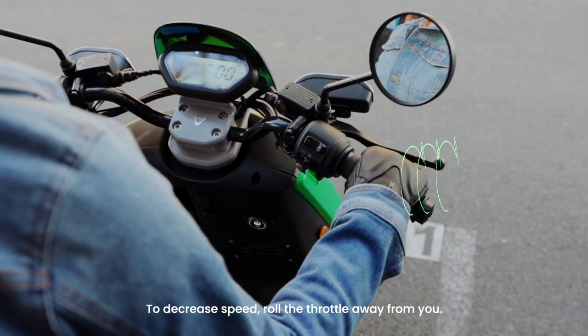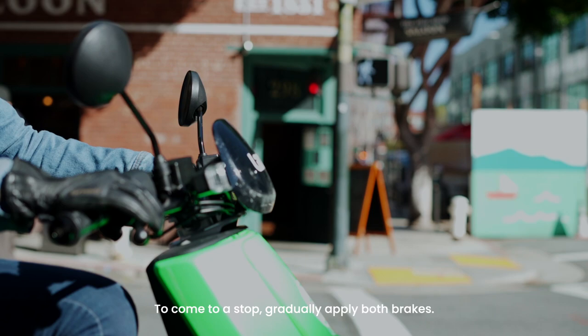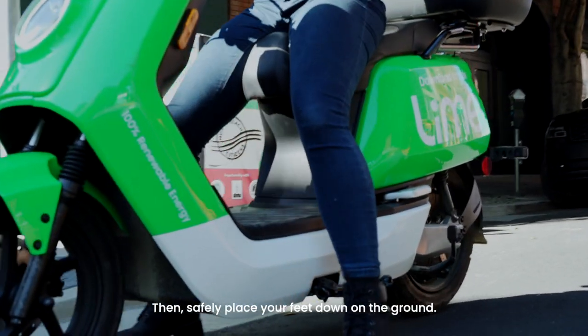To decrease speed, roll the throttle away from you. To come to a stop, gradually apply both brakes. Then safely place your feet down on the ground.